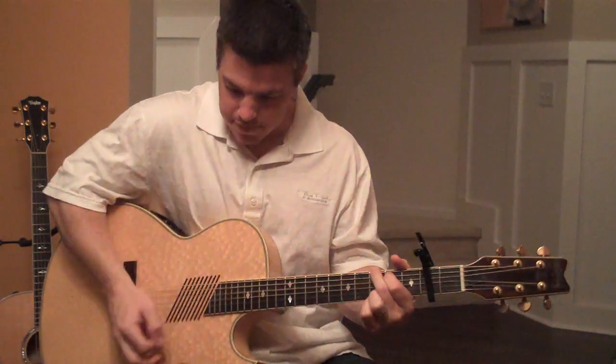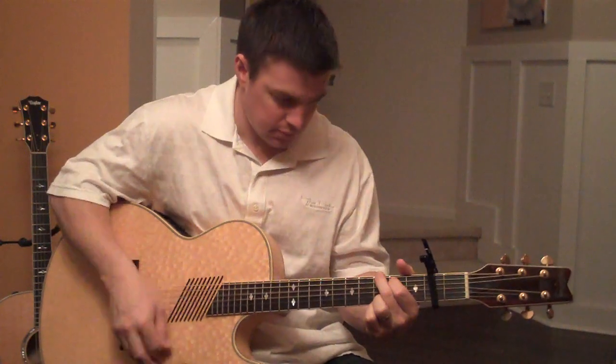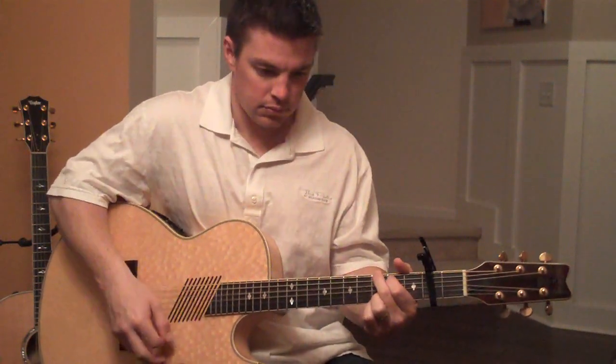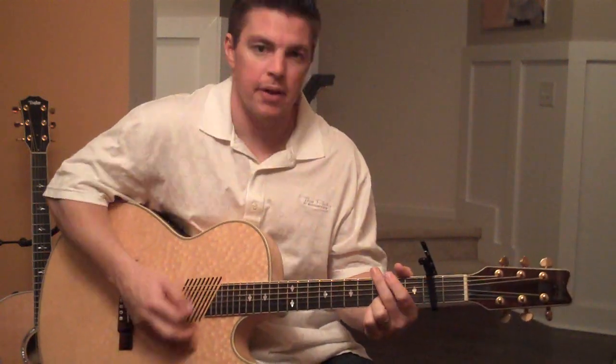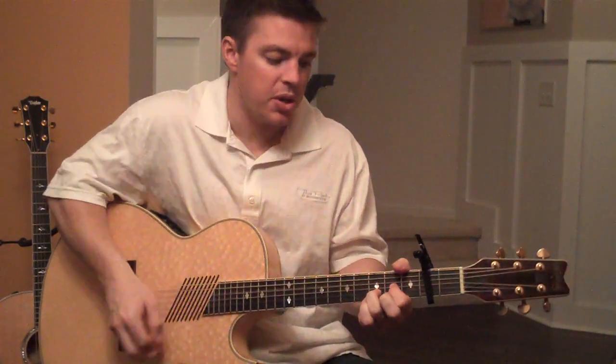Down, up, mute, and then down. So if you're kind of coming up and stopping it — down — so... Jesus, lover of my soul.